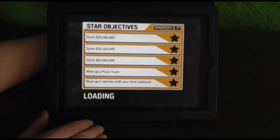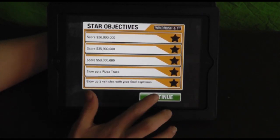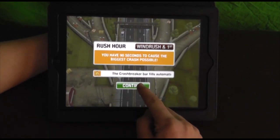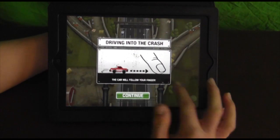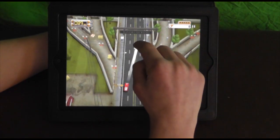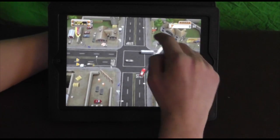Let's check this app out. It does look good on the iPad. I originally filmed this on the iPhone, but I just wanted to show you on the iPad because it just makes it look a lot better. So let's get this started. Basically, as you guys know, the goal is going to be to get the car to crash and destroy as much stuff as possible.